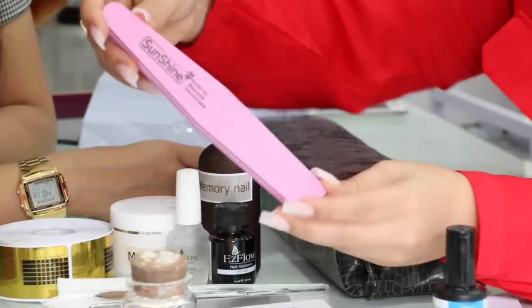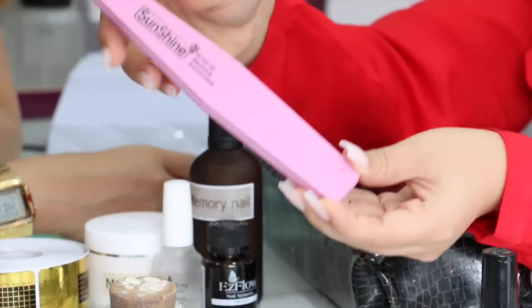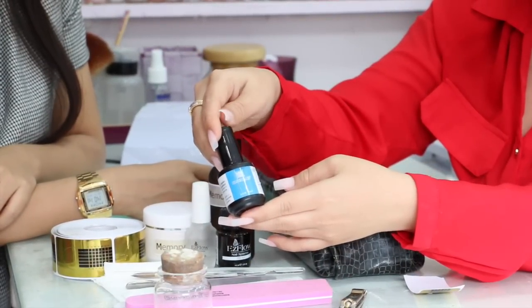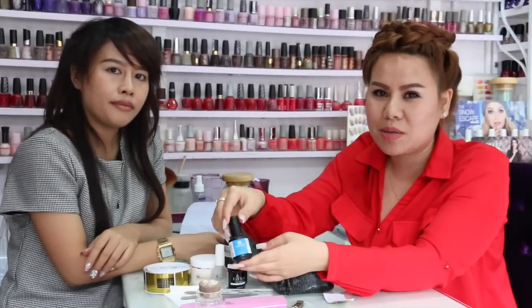This is a gel top. When you are in the top, you will be in the top. Let's start the process.